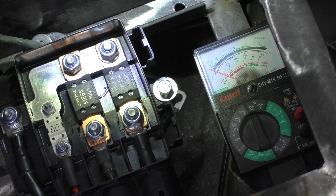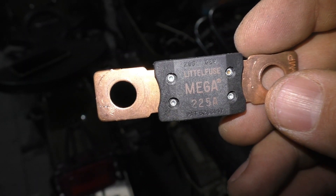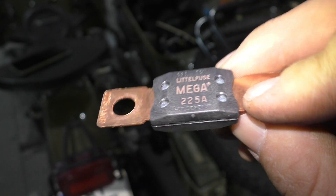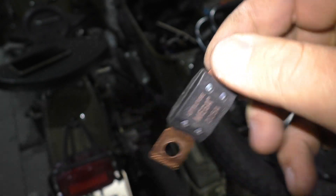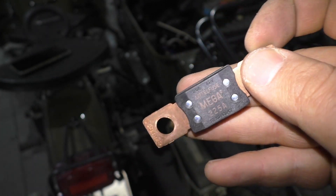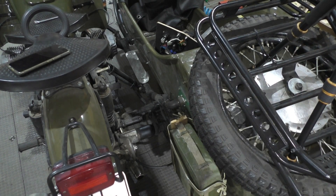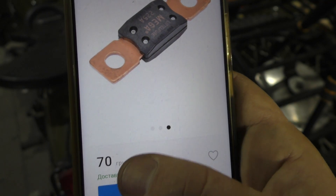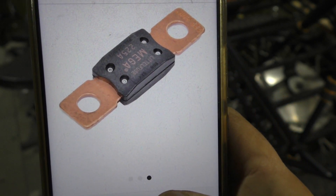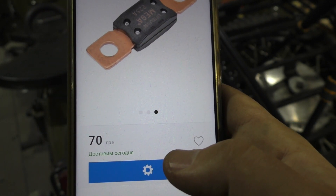I'm going to replace that circuit breaker with a new one — here it is, 225 amps. The only real problem was removing the battery, which is quite hard on this motorcycle. I found it online for around three dollars seventy. I will order two pieces of this circuit breaker.